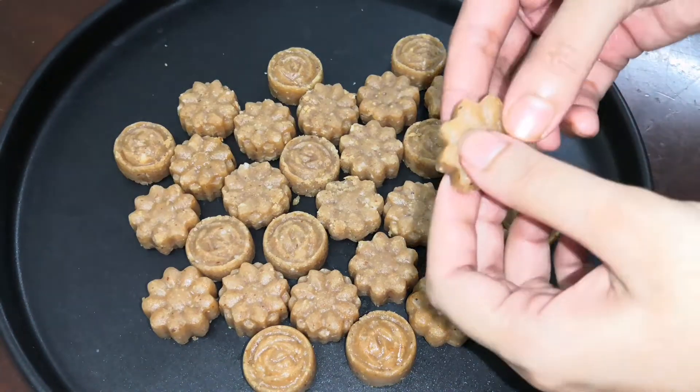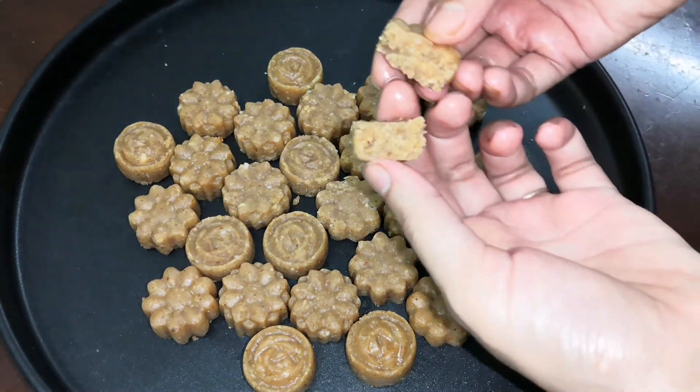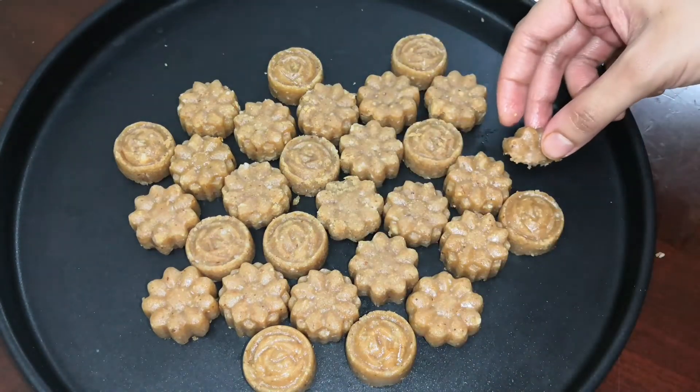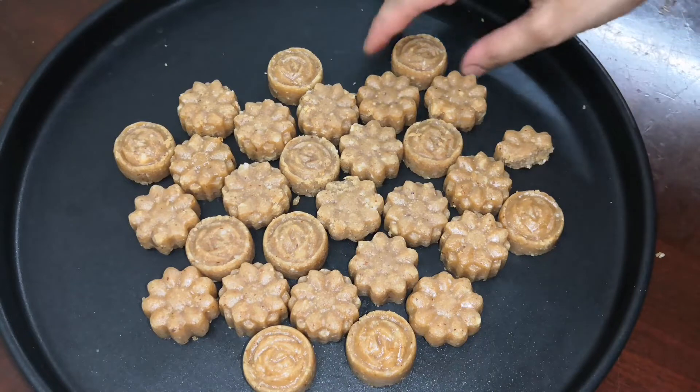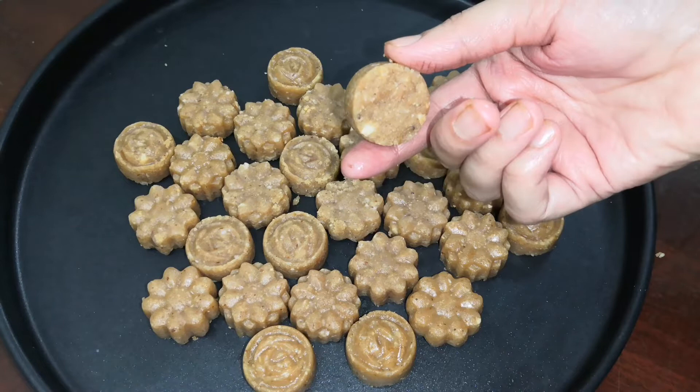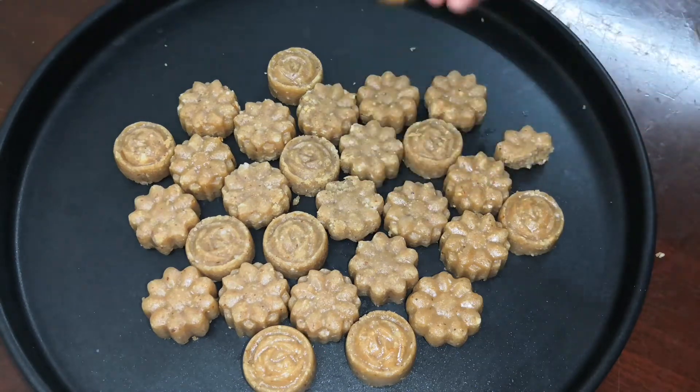There are a lot of ingredients in the dish. You can use the ingredients in the dish.